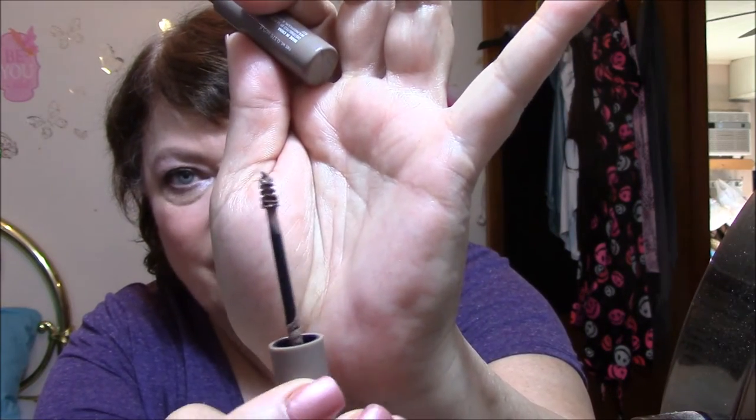Then for my brows, I used the Ulta Brow Tint and Light. It comes in a little tube with a tiny mascara-wand-type applicator. This is all I'll ever use — the mascara type stuff is my preference because of the way it goes on. It goes on very easily and is easy to blend. I've got a lot of gray and blonde in my eyebrows and have hardly ever had any real color in them, so this is nice for me. It's not a dark color and I think they look nice.